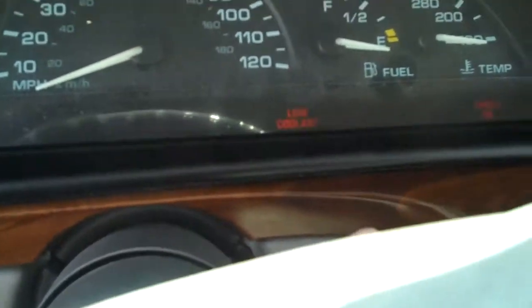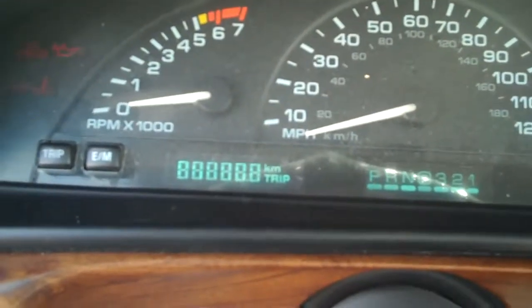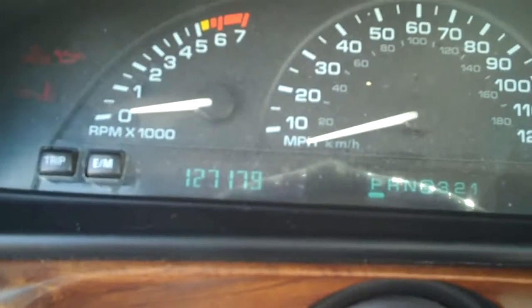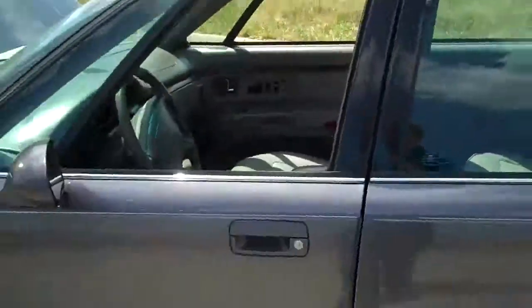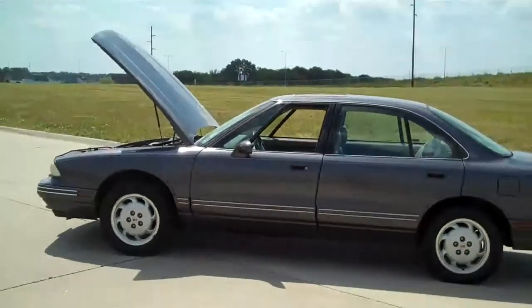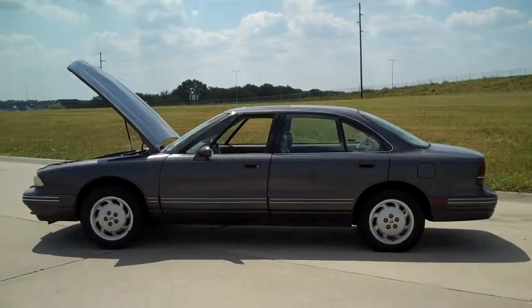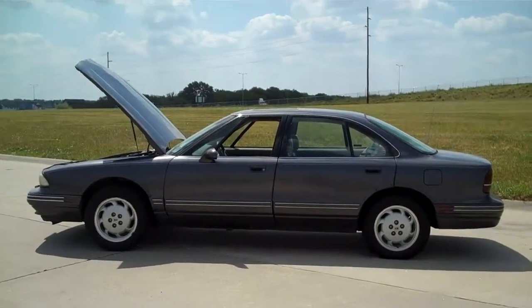The dash shows 127,179 miles. If you'd like, let's keep our appointment — I'll have you come up and test drive the vehicle and we'll see what we can do for you. Give me a call back; my cell phone number is 402-802-0944. Again, that's 402-802-0944. Thanks.